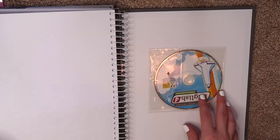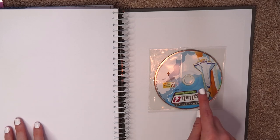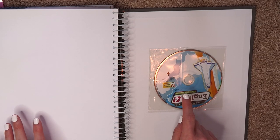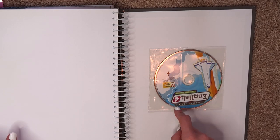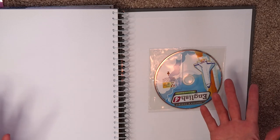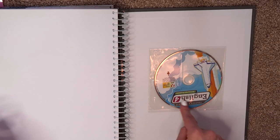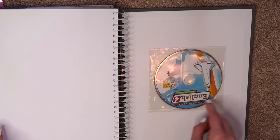My favorite part of the Teacher's Manual — and I talked about this in the video about why we love BJU Press — is this little disc right here, which is really helpful if you need extra practice. If your child is working with adjectives and needs a lot more practice, you can put the disc in and find extra worksheets to print out for more practice.